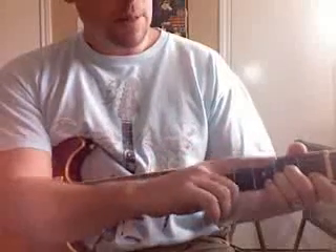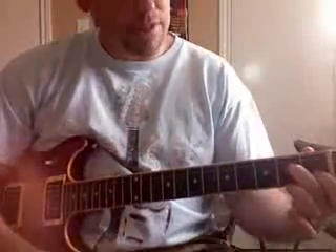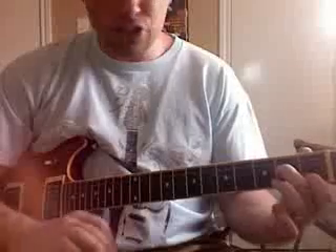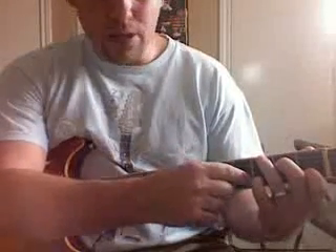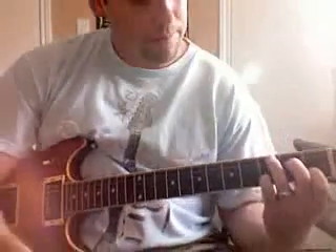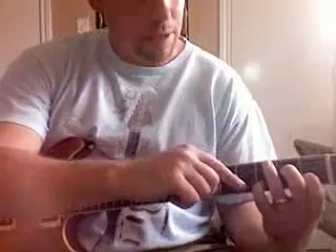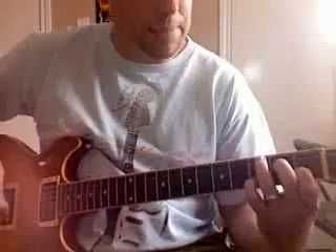Next position: lift your ring finger, keep the other two down, and slide them slightly to the right while staying in the same fret. Now take your ring finger and put it on the low E string at the third fret. Then take your pinky and put it on the B string at the third fret. You've now got all four fingers down. You might wonder why you have two fingers on the B string — because you're going to need this finger later, so just keep it down.